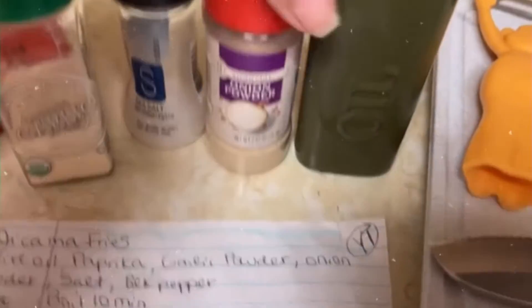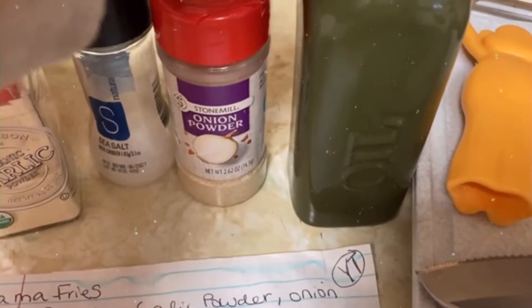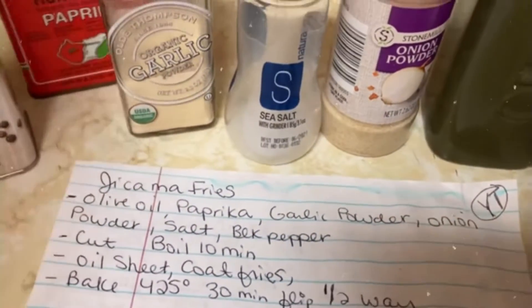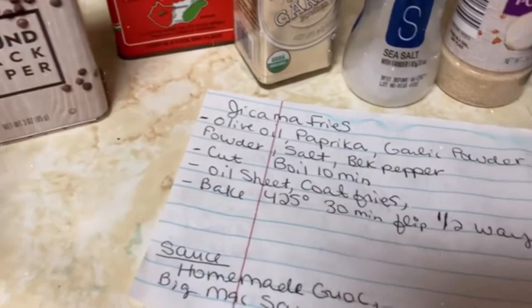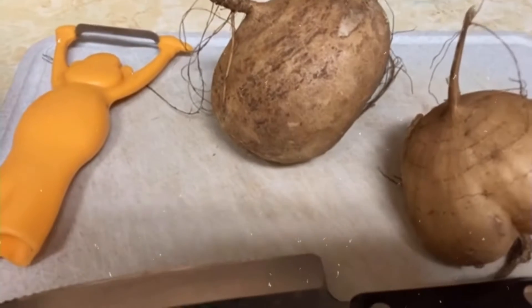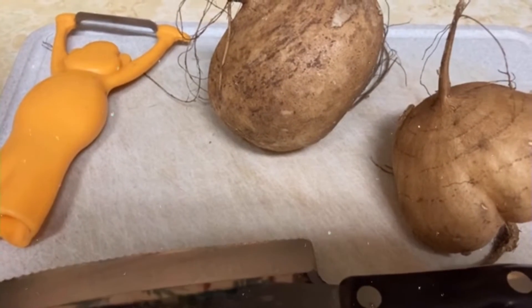So I've got the seasoning here. I've got the urban essential oil infused cooking oil, onion powder, a little bit of salt, garlic powder, paprika, pepper. It's going to be the coating, so I'm going to get them chopped up and ready to boil. I'll be back.